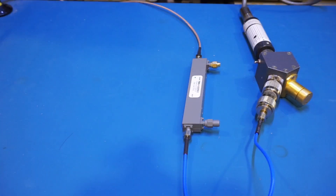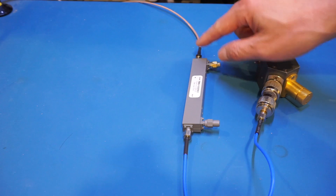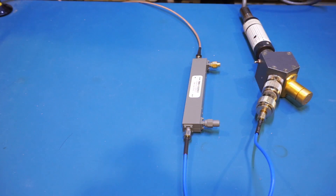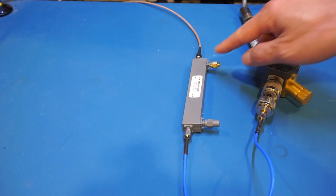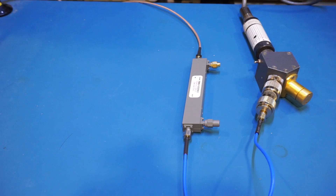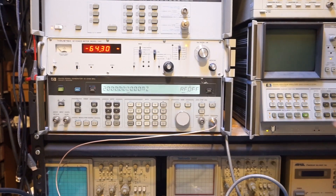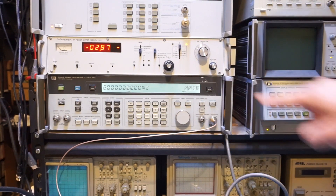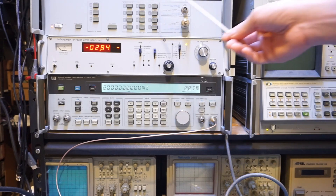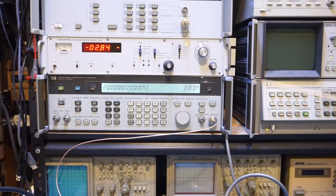Now I've hooked up the directional coupler — the RF output goes into the input port and the output port connects to the power meter. The coupling port is terminated so there's no reflection to affect the reading. With RF enabled, you can see the measured power after the directional coupler only dropped a little bit to minus 2.8 dBm.